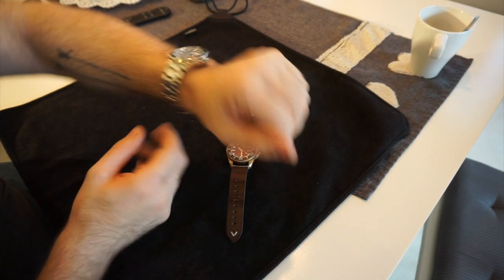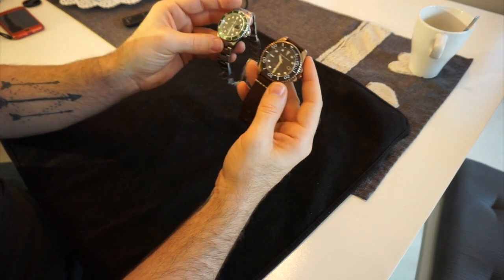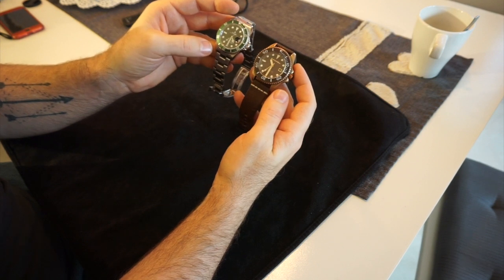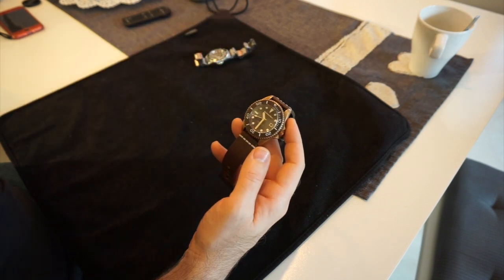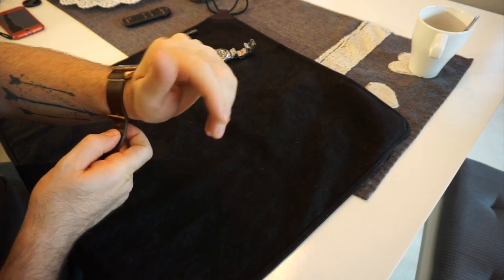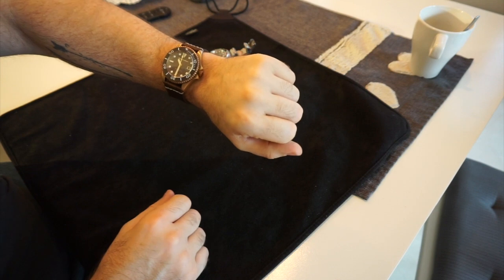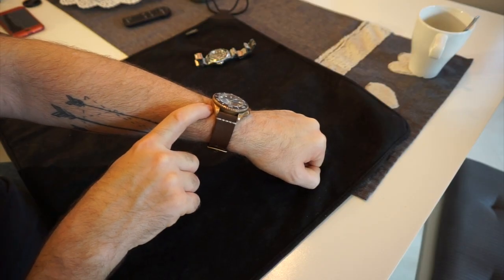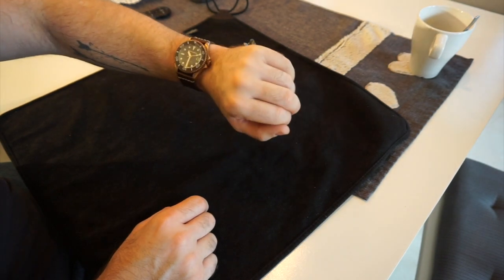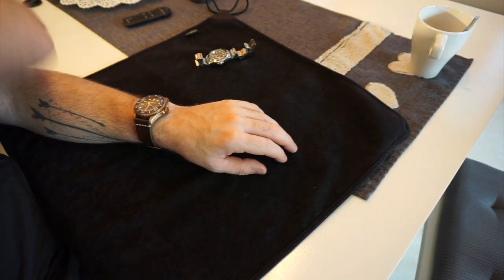Quick wrist check — I'm sporting today the Rolex 50th Anniversary Kermit Submariner, which is about 11 years old, and you can see the similarities in case design. It's 43mm versus the Rolex's 40mm but the case is very similar — they've really gone for a Rolex-style case, which isn't a bad thing. My wrists are just over 7 inches and with the watch on two keepers it sits into the wrist nicely and doesn't look oversized.